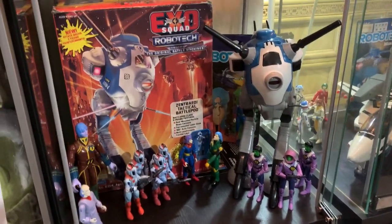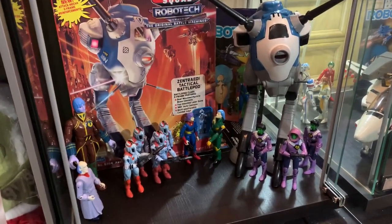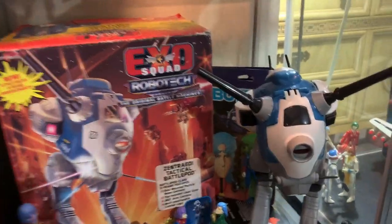Hello and welcome back inside my toy room. It's John here, the Vintage Geek, and you're back inside the toy room.